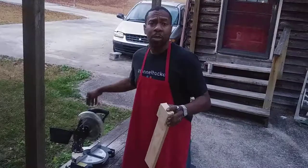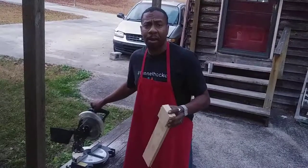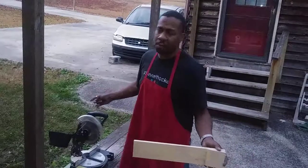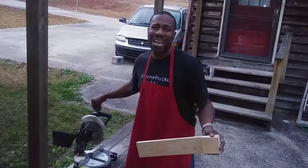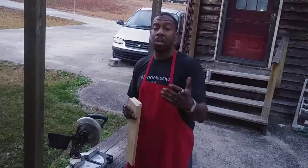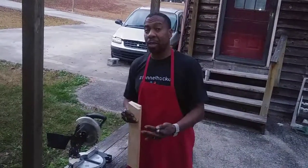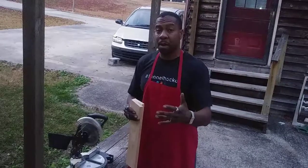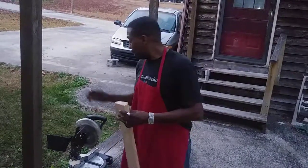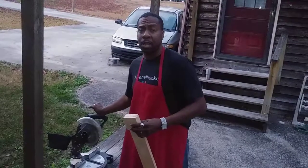I would encourage you to get a miter saw though. I think I bought this one at Harbor Freight — you guys already know I'm an advocate for Harbor Freight. I paid $39.99 for this compound miter saw there. Even if you want to build tables in your shop, shelves, or anything else, these little jewels come in very handy.